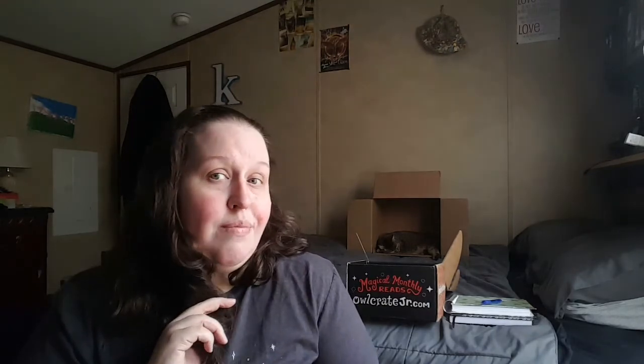That is it for the Owlcrate Jr. limited edition box for Bridge of Souls by Victoria Schwab. If you like this video, please give it a thumbs up and hit that subscribe button. Have you read City of Ghosts or Tunnel of Bones? Have you read Bridge of Souls yet? Let me know — but do not spoil me in the comments. I'm going to be reading it next month with my kids after spring break. I'll see you on my next video. Bye!